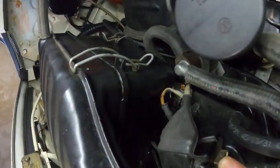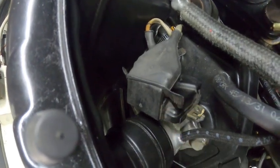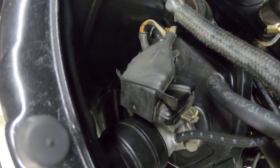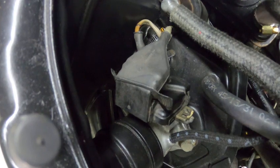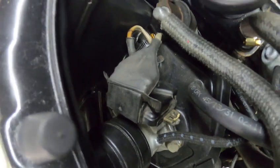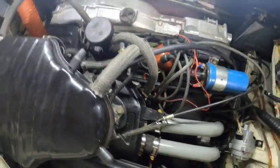Over here is your throttle body and your throttle position switch. That tells the computer what position or percentage of opening the actual throttle is in. So it works with the MPS sensor to determine injector open time — they both work together and separately from each other.